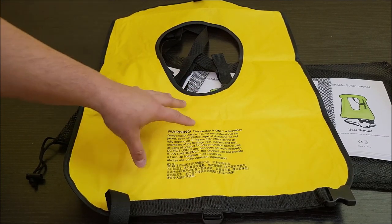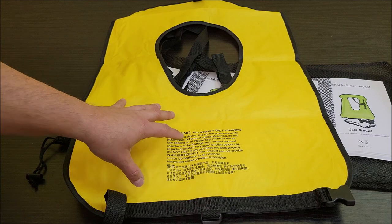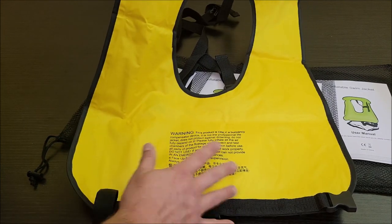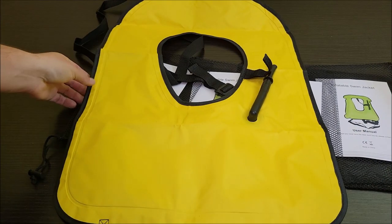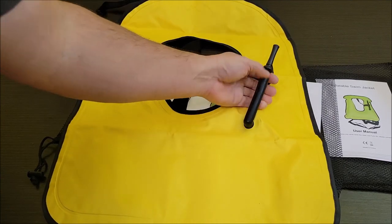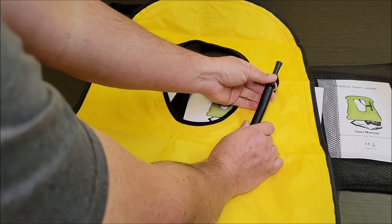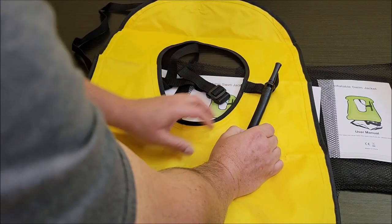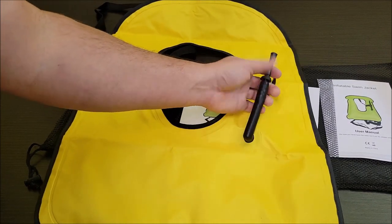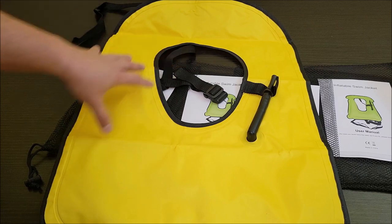Will it hold an adult? Yes — I think the buoyancy is rated at around 220 pounds, so it works for even a good-sized adult. This is the side that goes against your body and this is the side that faces away from your body. You have the little filler here and you basically just blow into it to air it up. To let the air out, you push this valve and squeeze it as you roll it up. The valve on this is really nice — basically what I'd expect from the ones we used to rent.